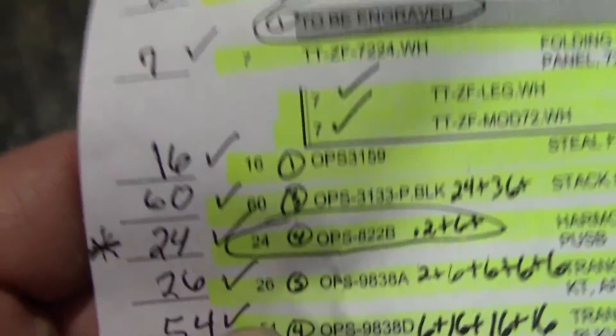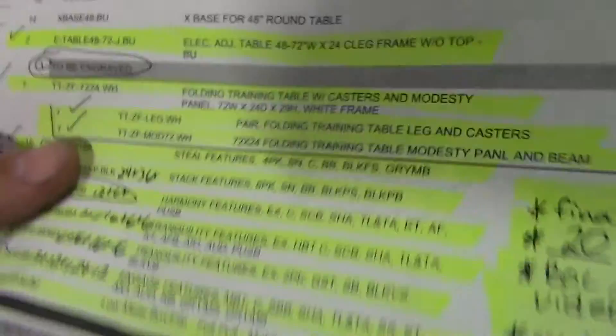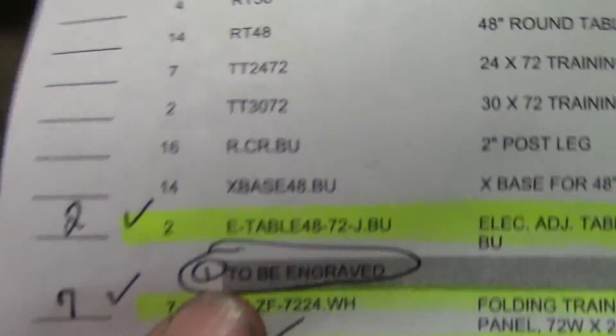Now let me show you the E-tables — we got two E-table 4872J.BU. They are on top of the pedestals right here; these will have the engraved controllers in them. Let me show you the other end so you can see the letters better — there's one, there's two.